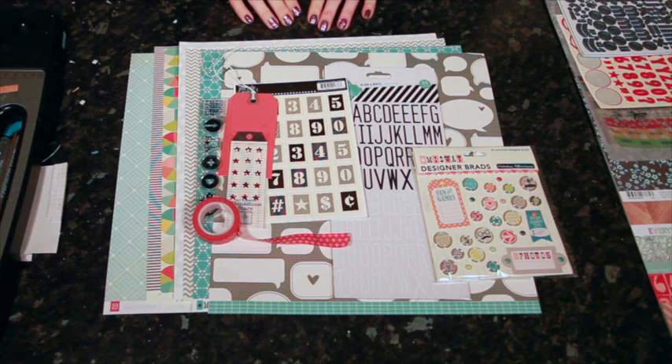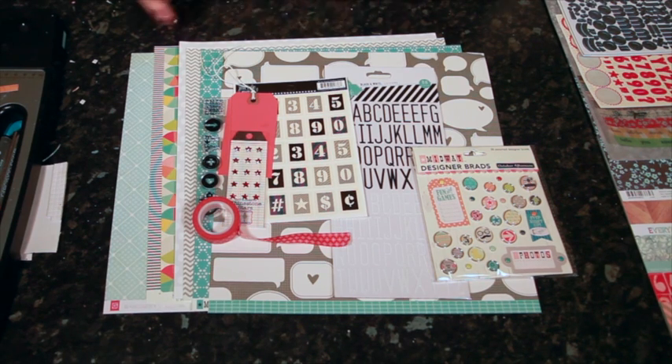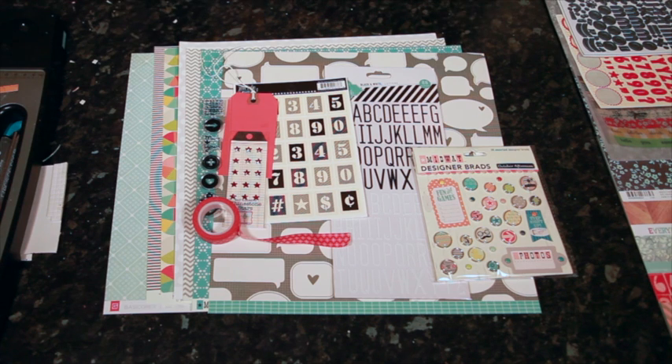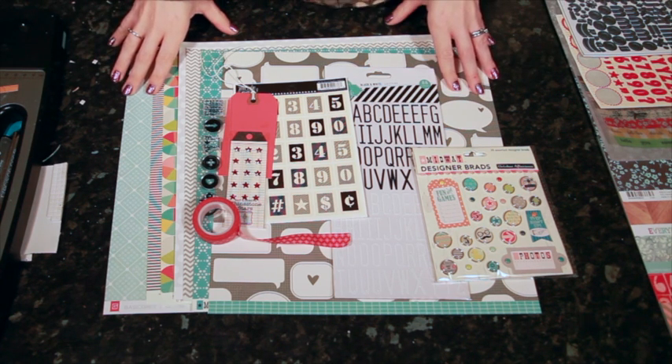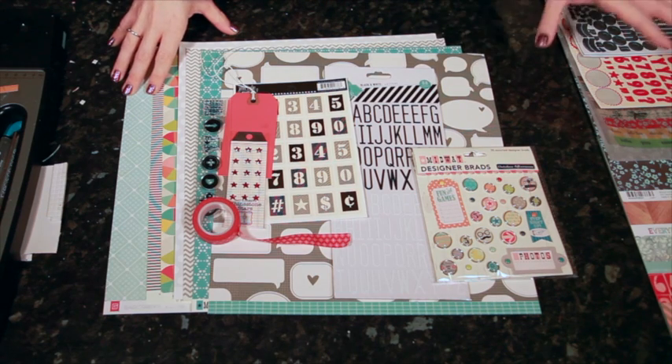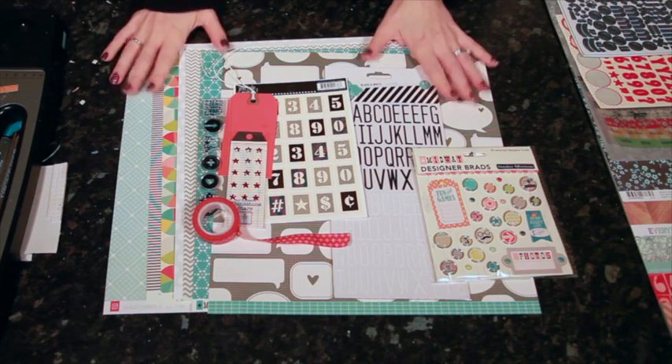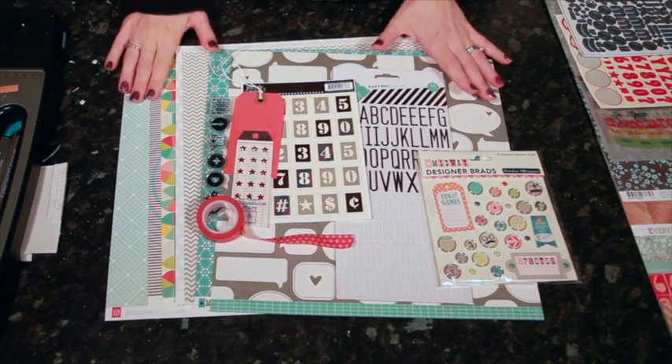Hi, I'm Shamal Lane and this is the second video in a series featuring the November 2012 kits from Studio Calico. Today I'm going to be using the first add-on which is called Bobby Socks and then also the main kit. I have my main kit all lined up along the side of my desk and then I've just unpacked the add-on.